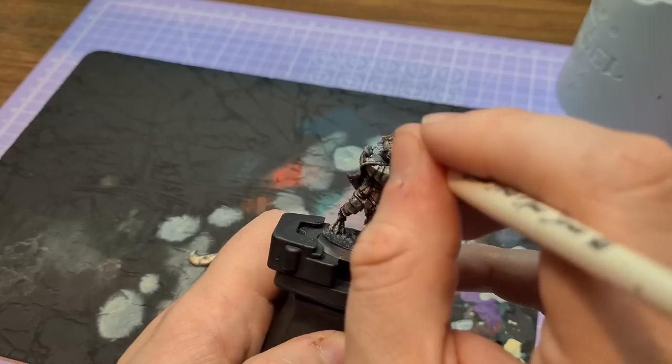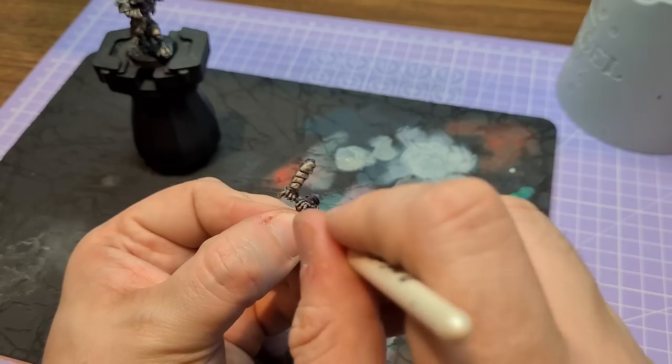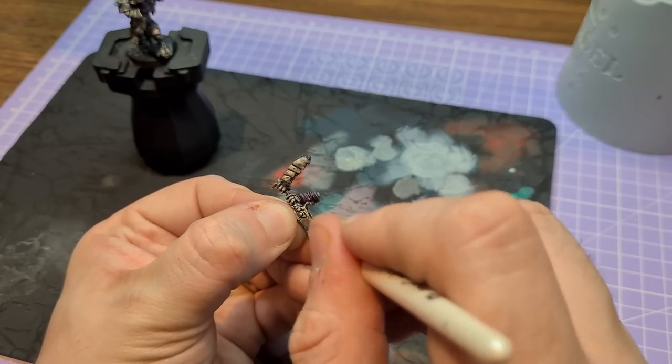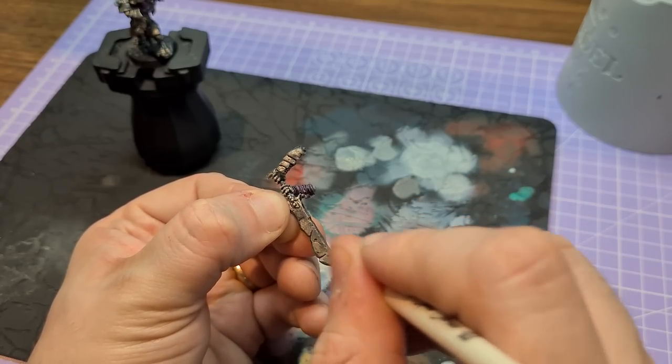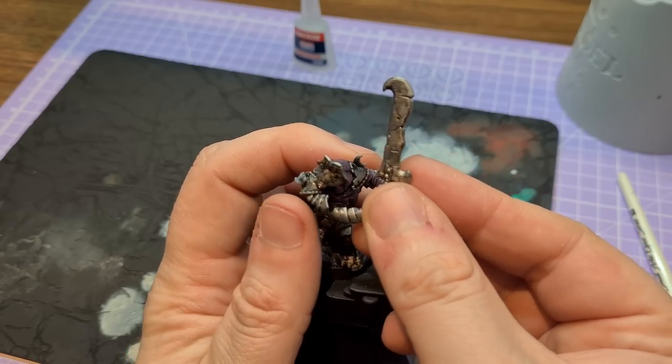Once that was done, it was time to break out the Doom Death Black — an extremely heavy metal name — and just dry brush a bit of it onto the armour panels and the sword. I wanted to give it a bit of dirt, a bit of weathering and tarnishing, make it look more gritty and grim, take some of the shine down, and make the armour look really scrappy and the weapon really ugly. I just find dulled metal armour aesthetically pleasing.